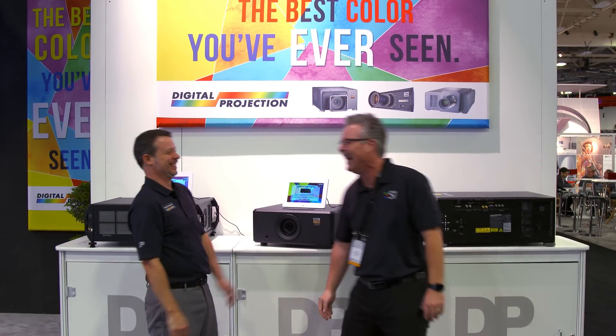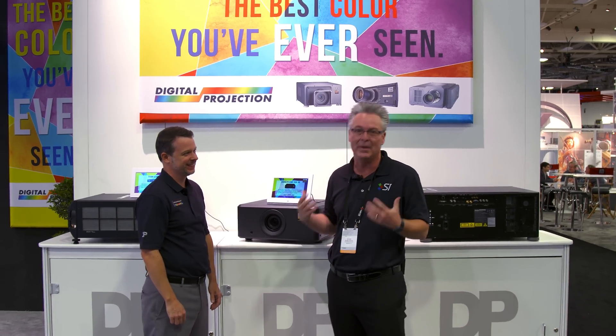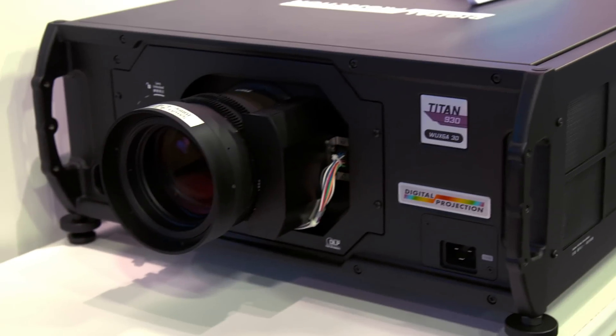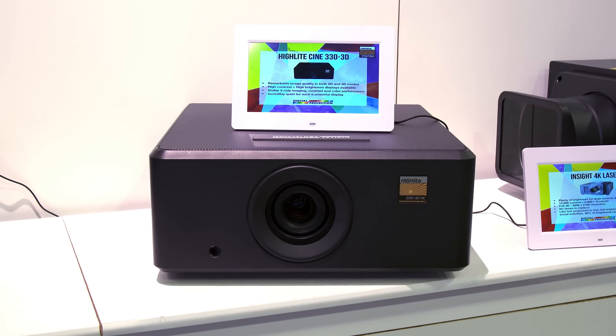Hey, nice to meet you Michael, it's good to see you. We're here at the DPI booth, or what I like to call the big guns booth. When you talk about DPI products, you're talking about big, bright, and awesome. So Michael, take us through the line, show us what you've got here at CD 2016 in Dallas.